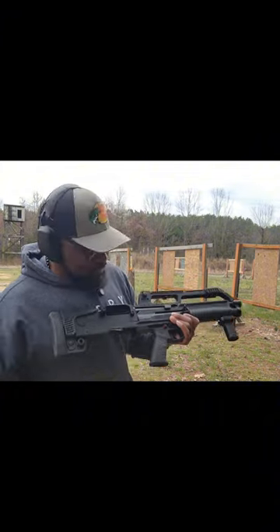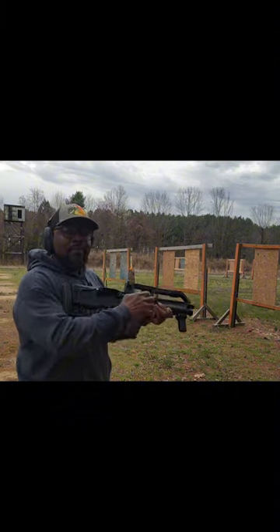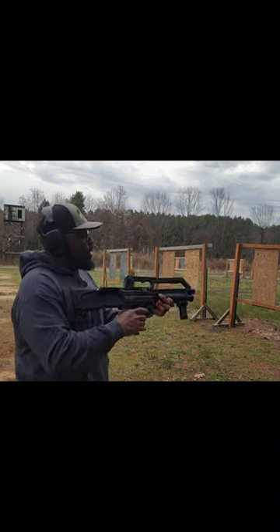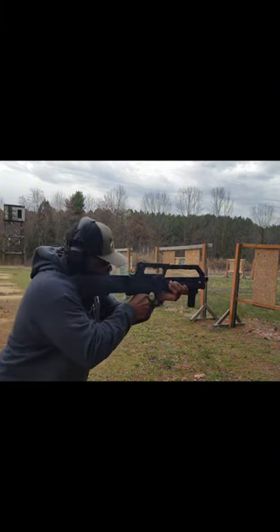Let's put another round in there. I wonder if I put five or six. Let's run it dry. Ready? Here we go. What?